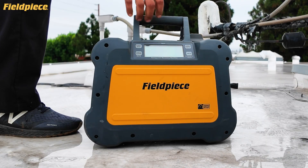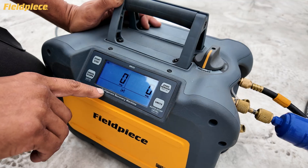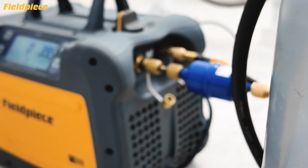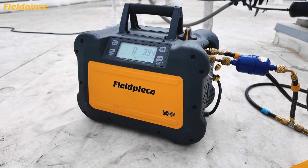Now add the muscle. The MR45 recovery machine features a smart variable speed motor that powers through liquid and accelerates during vapor recovery. The large surface area condenser and oversized compressor let you pump refrigerant faster than ever.